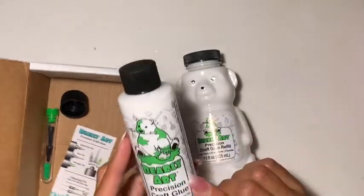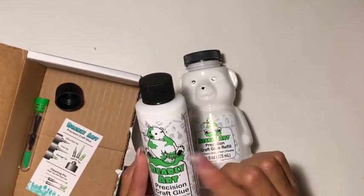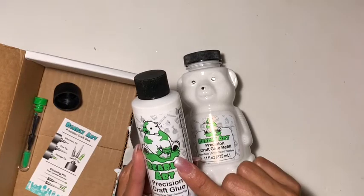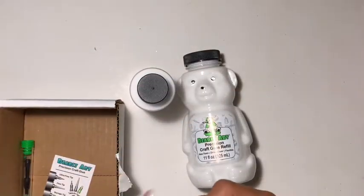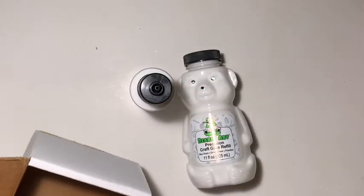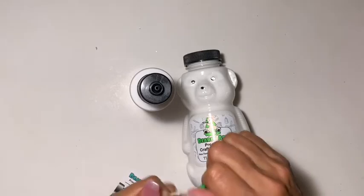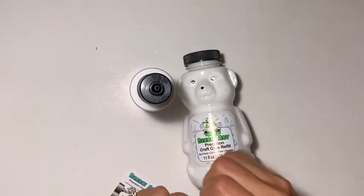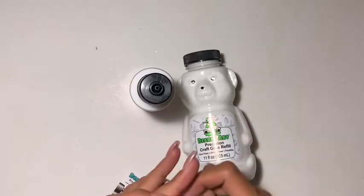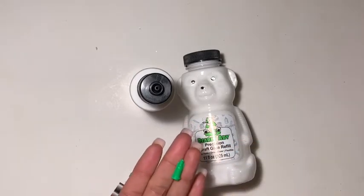With the art glitter glue, I think the last time I looked it was about $13 just for that small bottle alone. With this set you also get the cap, the precision tip, and the stopper — so you get a few different sizes.